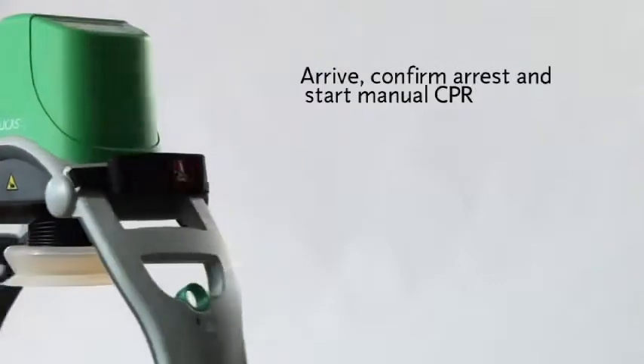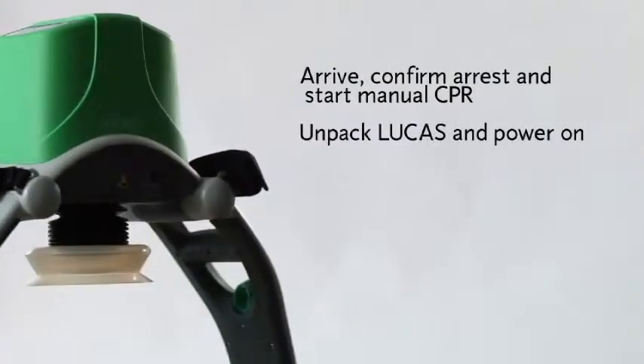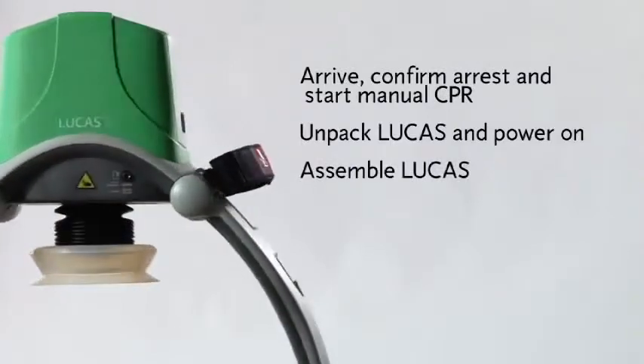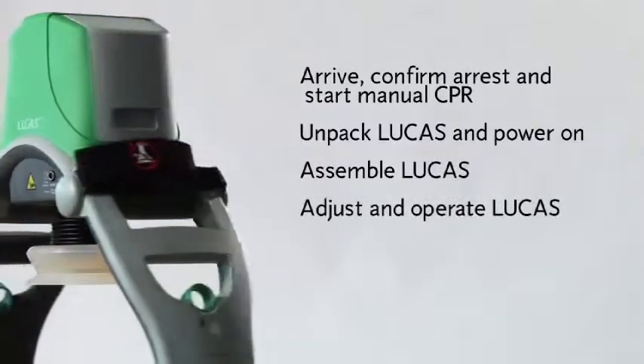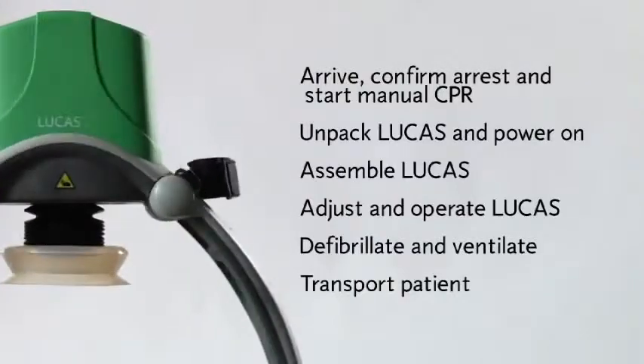Here's a quick summary: arrive, confirm cardiac arrest, and start manual CPR; unpack Lucas and power it on; assemble Lucas on the patient; adjust and operate Lucas; defibrillate and ventilate; transport the patient. Remember to read the instructions for use for information on cleaning, routine maintenance, and other important details such as general warnings. Thank you.